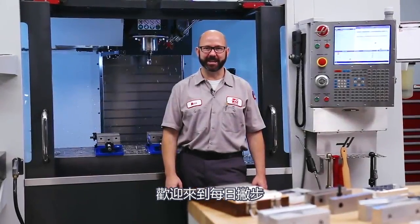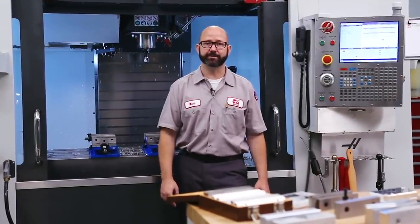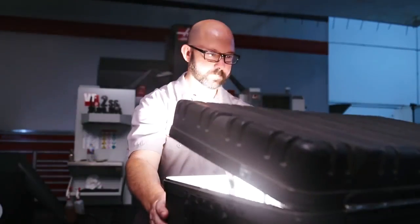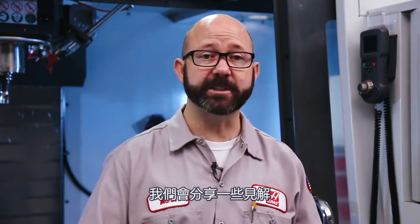Hello and welcome to this Haas Tip of the Day. Today we get to talk all about mill soft jaws. These soft jaws are like gold — very useful for quick fixturing. We're going to be sharing some insights, and before the video ends, I'll be showing you the number one most useful rule that I know of for fixture design. So stick around.